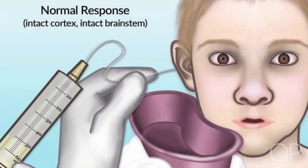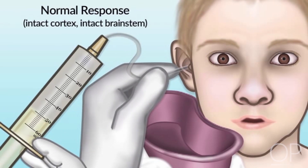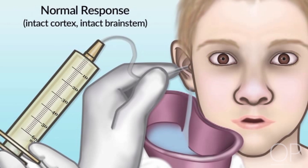With a normal and intact oculovestibular reflex, when you instill cold water into the otic canal, you will observe that the eyes turn quickly away from the cold water stimulus, and then turn slowly toward it in a repetitive manner. Therefore, if you instill cold water into the right ear, the fast phase of eye movement will be toward the left side, and the slow phase of movement will be toward the right side. This is a normal physiologic response known as nystagmus.